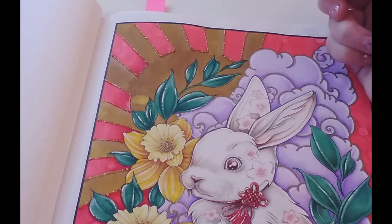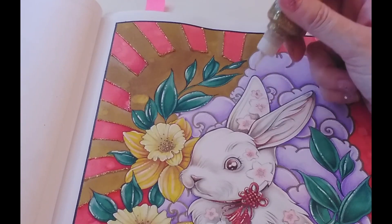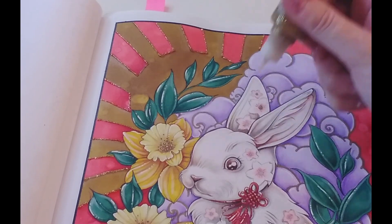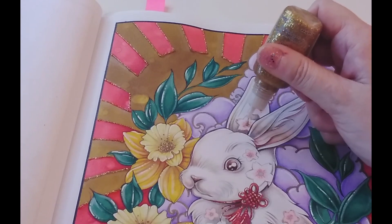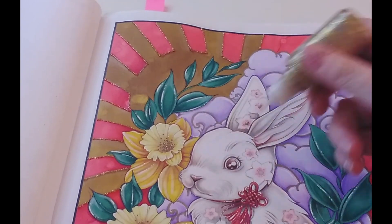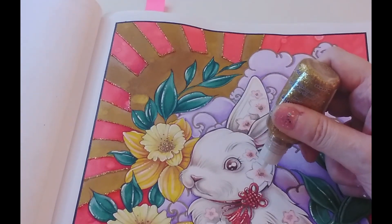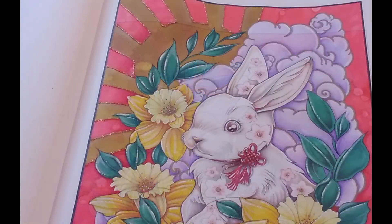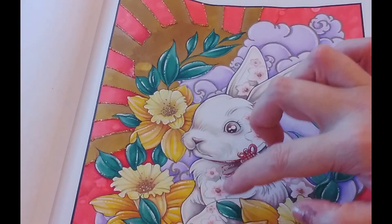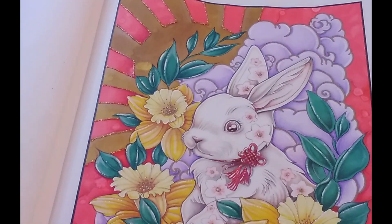We've applied this glitter really thickly so it's going to take quite a while to dry, so we need to avoid putting our hands in it. What we're also going to do is use it to make centers in the bunny's little flowers. The paper doesn't really show through and once it's dry, those will just be glittery circles in the middle. I've done dots of glue in the middle of all the flowers on the bunny's little coat.